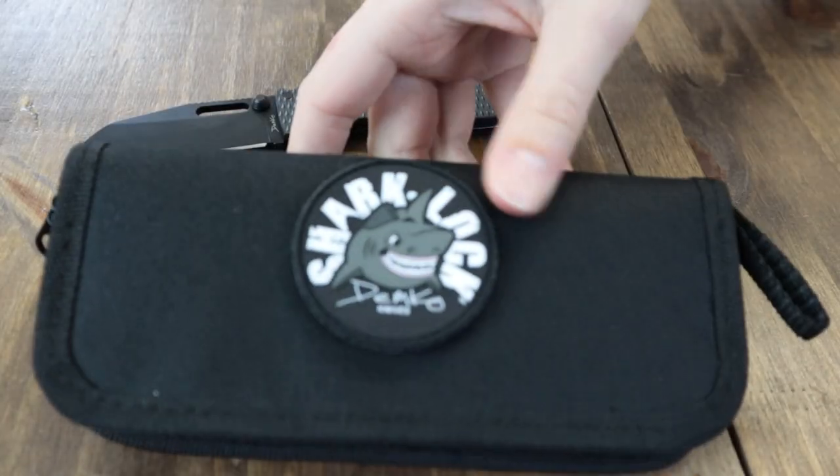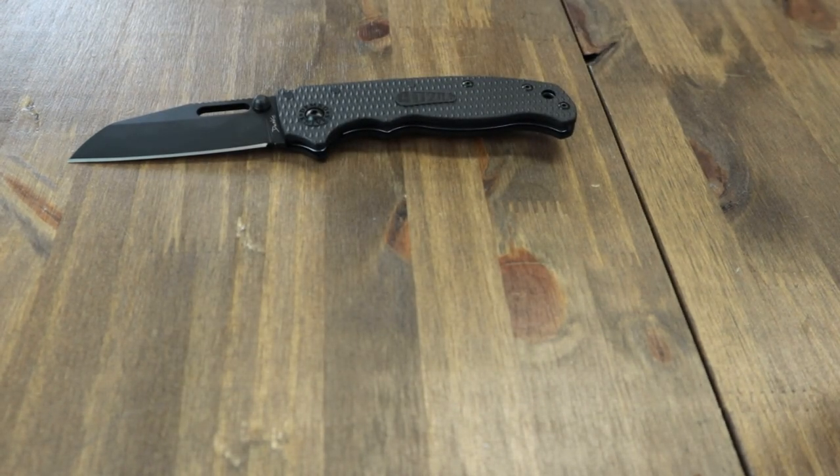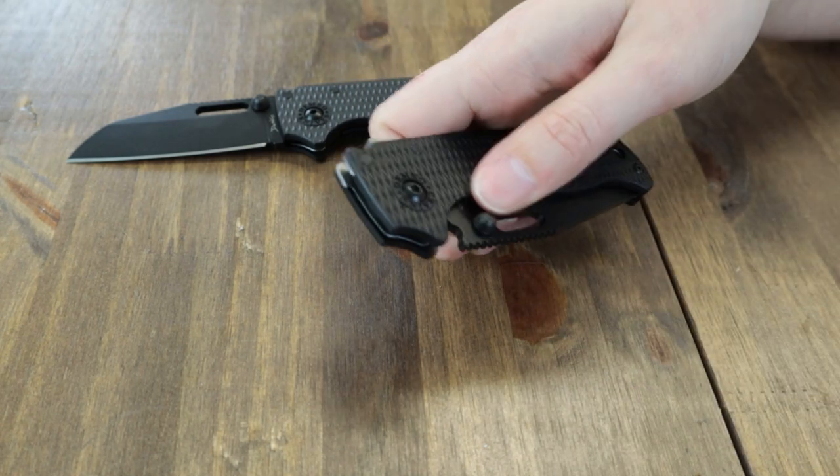Here's the pouch, the patch, and it also has a cleaning cloth with Demko's name on it. This one is the DLC finish clip point. There it is.